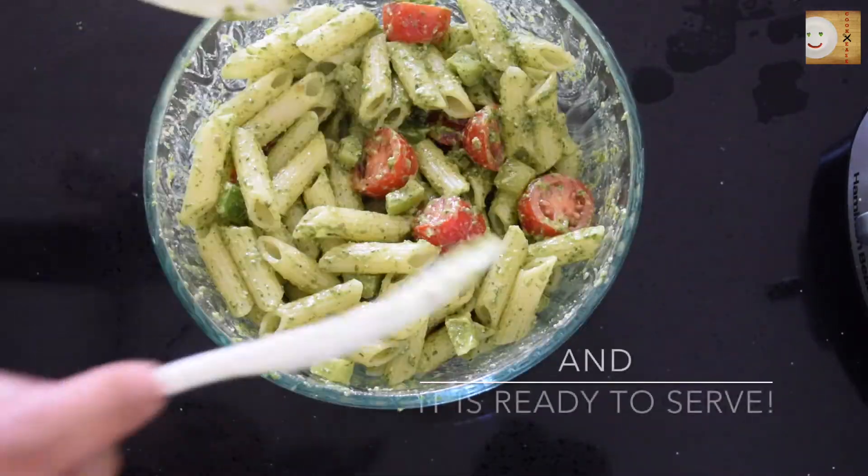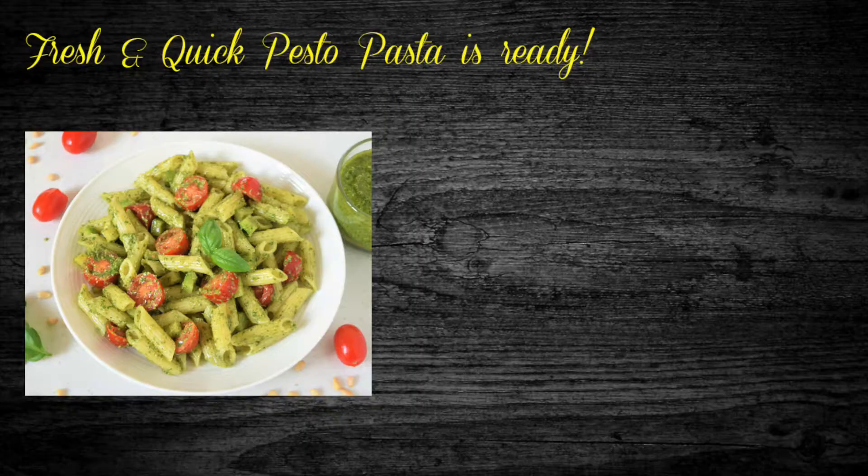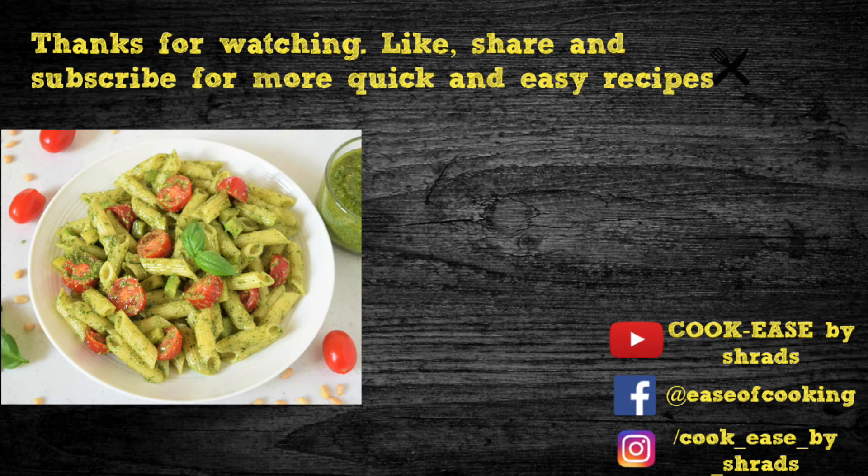You have to give this recipe a try to believe how delicious and easy it is to make. I really hope you like it — thanks for watching, like, share, and subscribe for more quick and easy recipes only at Cookies.